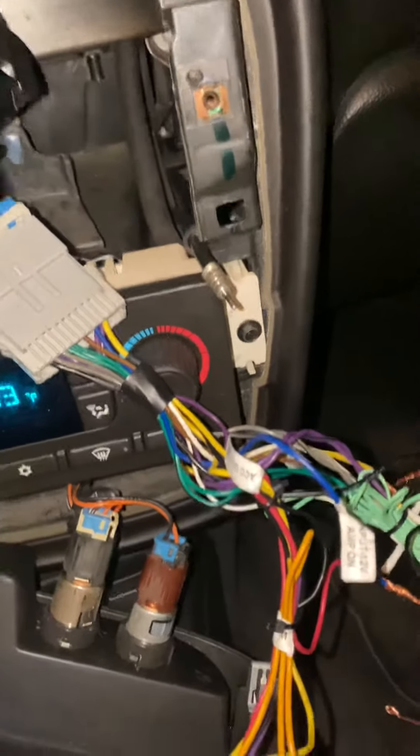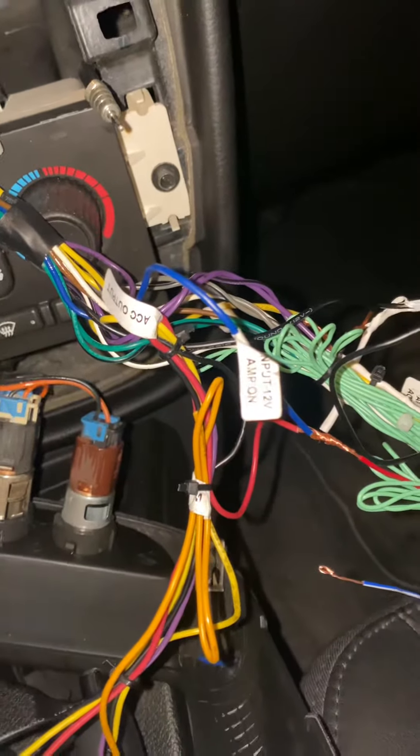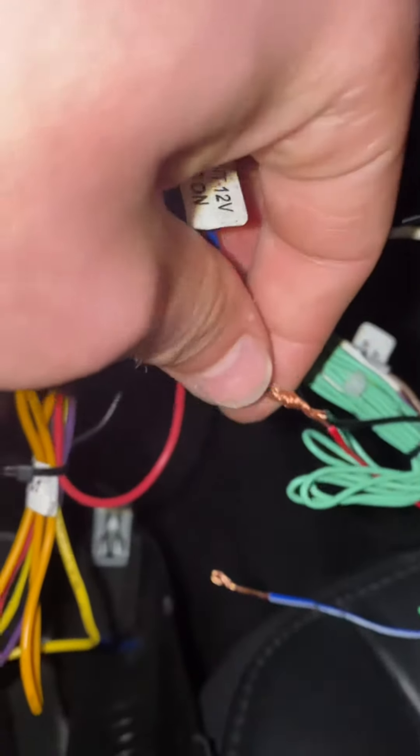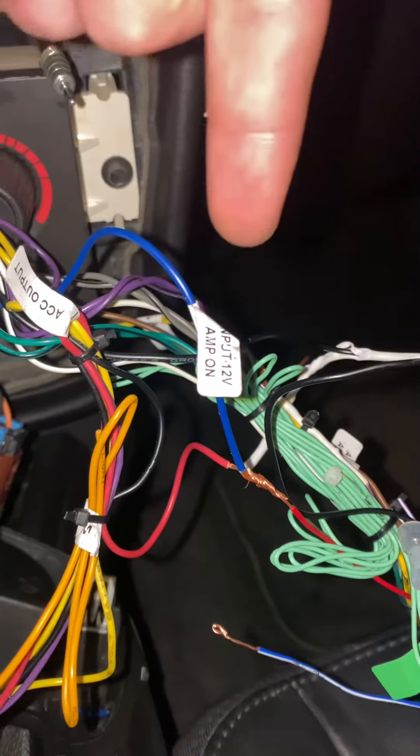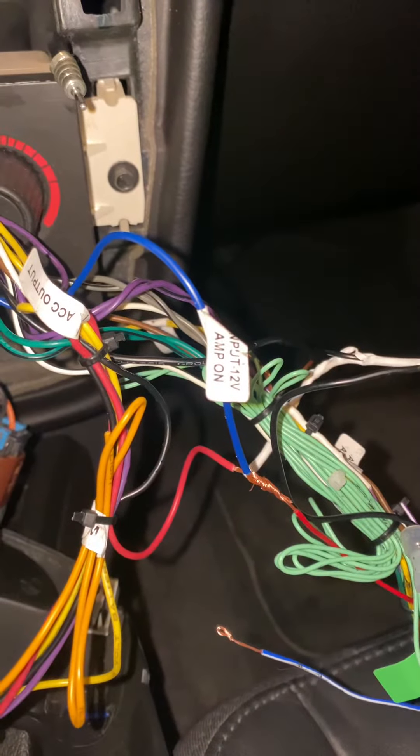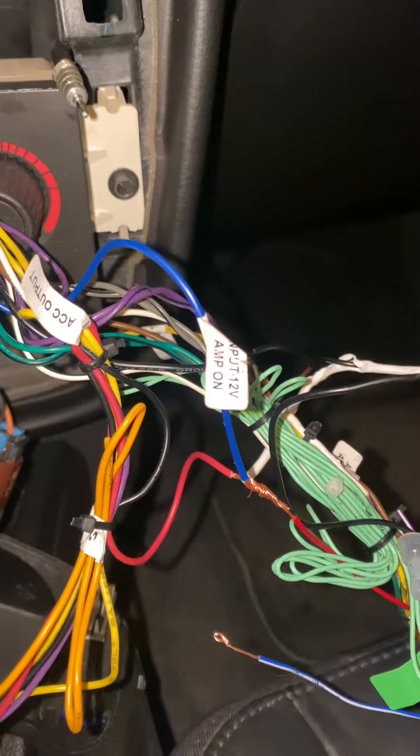Someone else plugged it over here to a pink wire. I tried doing that and I didn't cut anything up, but it didn't work. So what I did — right there, it looks like crap, but I'm going to rewire all of this now that it works.